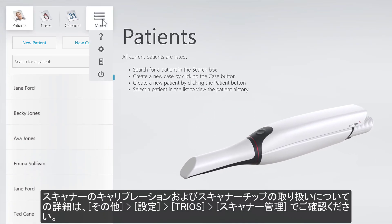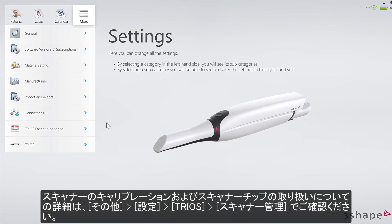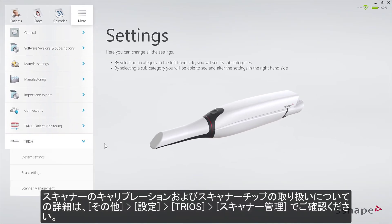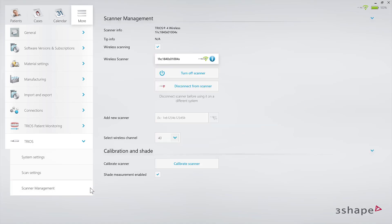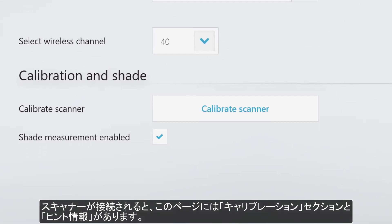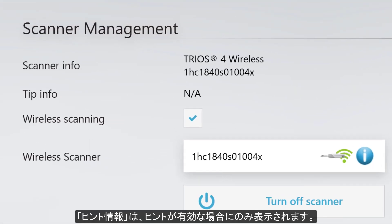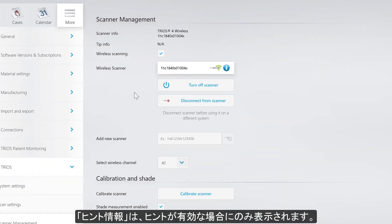All information regarding scanner calibration and tip management can be found by going to More, Settings, TRIOS, Scanner Management. When the scanner is connected, it is here where you can find the calibration section, as well as tip info. Tip info is only displayed when the tip is on.